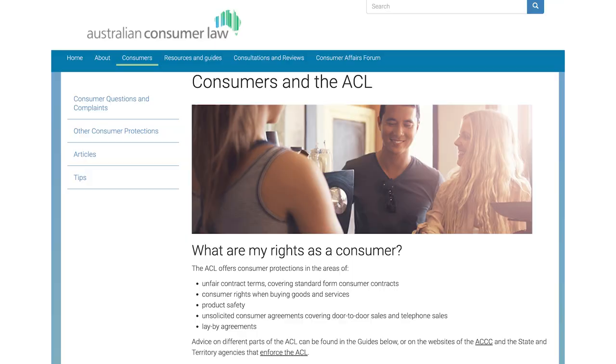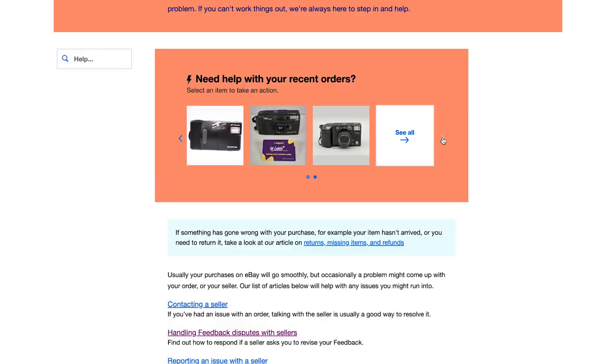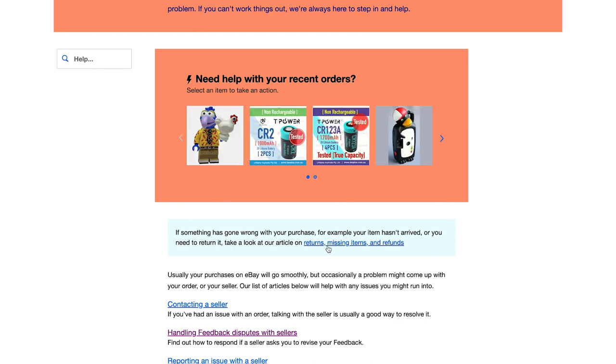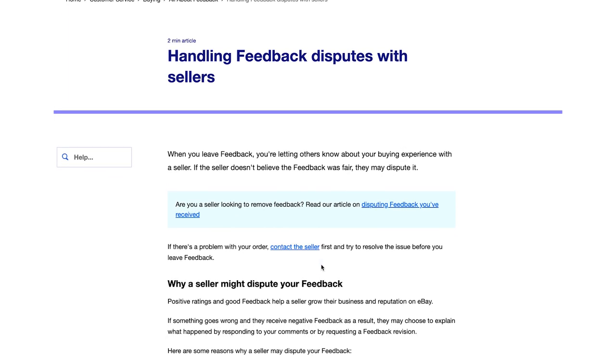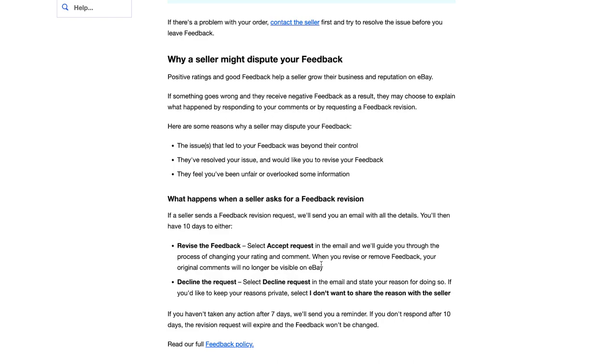Number 12: make sure you know what your rights are. Here in Australia we have very strong consumer protection laws, so make sure you know the consumer protection laws in your country. For example, if a seller said a camera was in working condition and when you got it it wasn't, you might ask for a refund. They might say no returns, but in Australia they have to give you a refund by law if the item description was inaccurate. Get onto eBay chat or the eBay contact center — they're very helpful. I've had many good interactions with them, and I don't think I've ever had an issue that wasn't resolved positively.